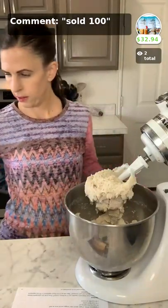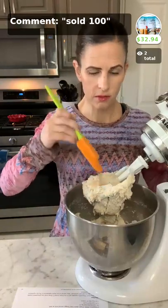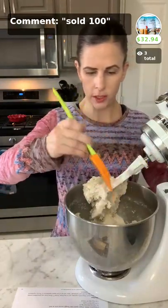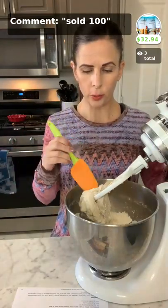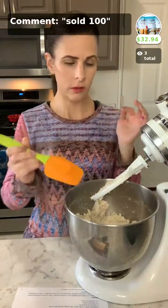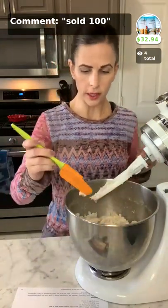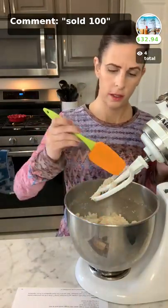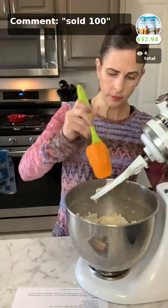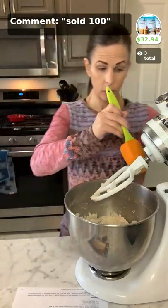I'm going to lift this up. As you can see, it is a stiff-ish dough — it's not super stiff, but it's definitely not liquidy. Don't panic: when you first put in your liquid and start mixing it's going to look really watery, but when you're done adding all the liquid and you mix it for quite some time, it thickens up nicely. So not to worry. Continue to scrape this down and then we're off and running.